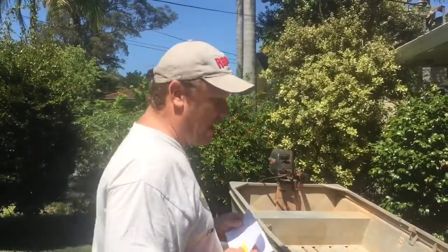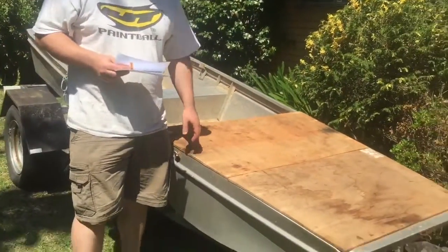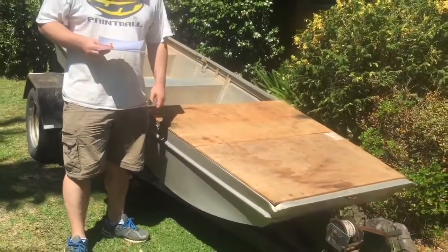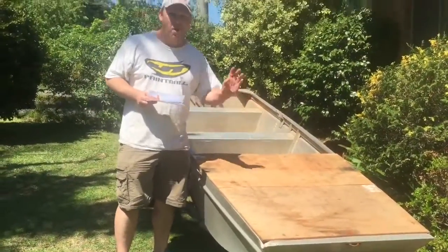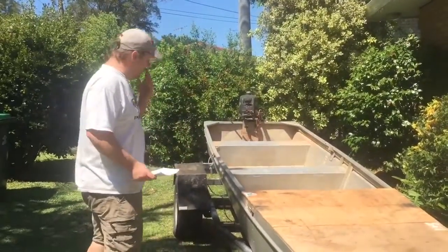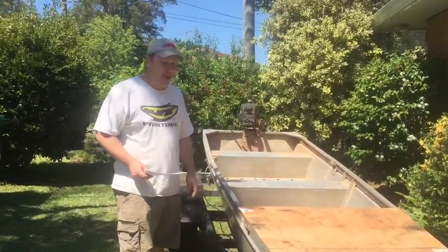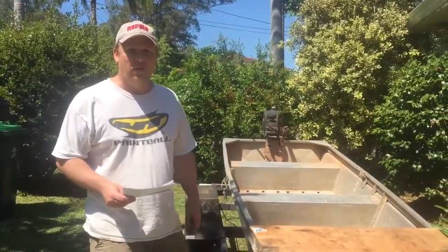The wood that you can see on the top — we just bolted that on so that it actually rides as a car topper really well and you don't get the wind pushing up that will come off. The trailer is galvanized. It's an old trailer but it goes really well.